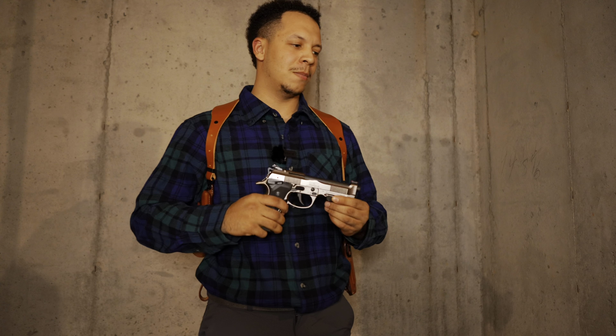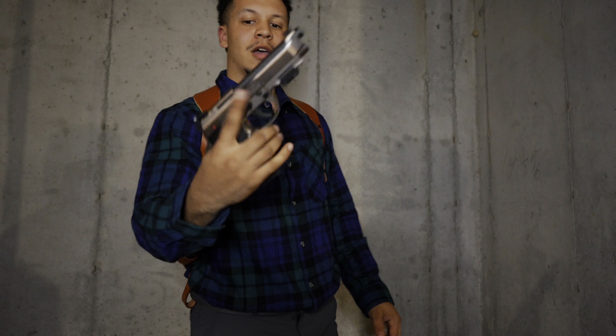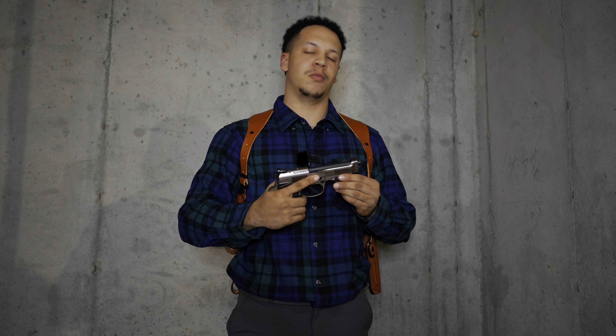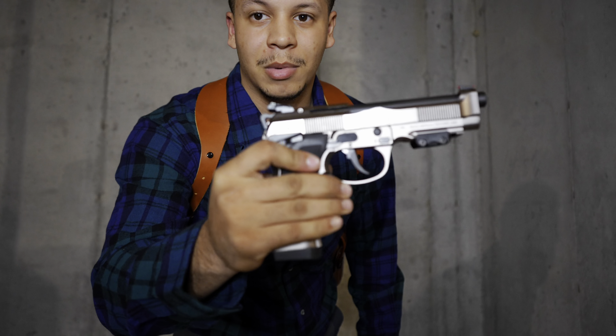What's up YouTube, welcome back to the channel. Today we are going over probably the most infamous firearm in movie culture — the Beretta 92. This one is the 92X Performance, a very beautiful firearm, arguably my most favorite firearm in movie history. If you guys are new to the channel, please do me a huge favor: like, comment, and subscribe.